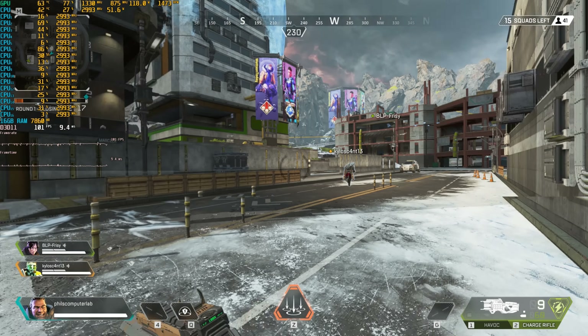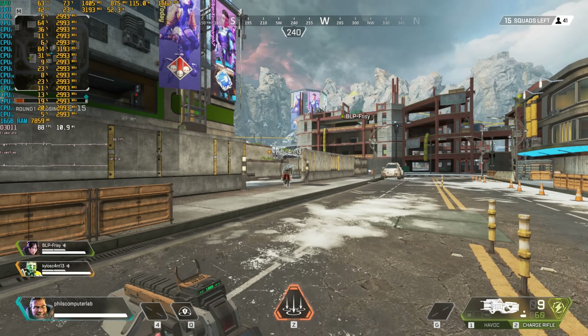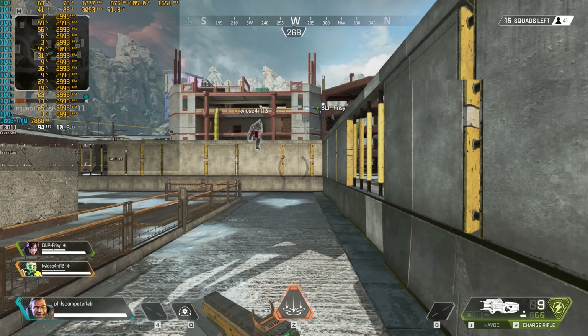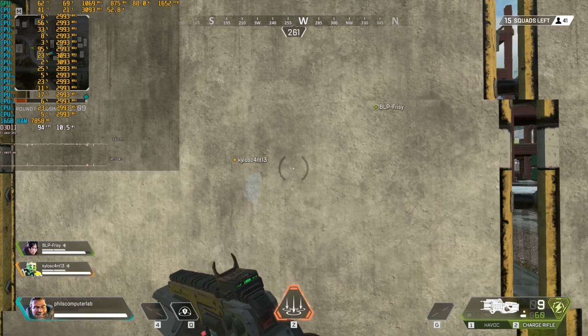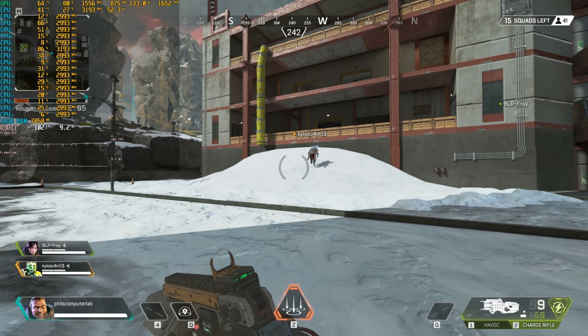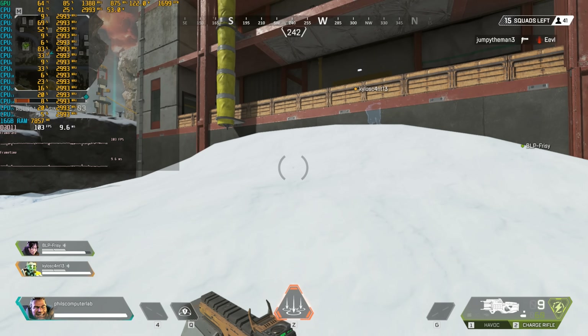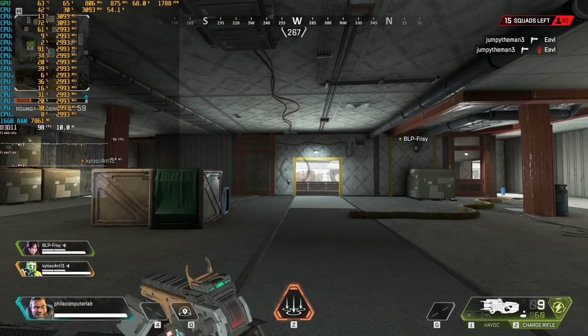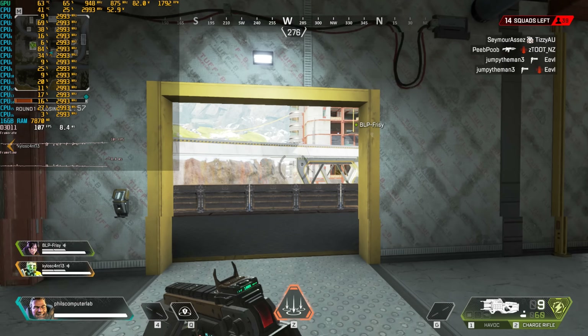Apex Legends seems to be running very well. I cranked up all the details to max and we're getting over 100 FPS while running around, and I don't think it dipped below 60 at any point. So if Apex Legends is a game you're enjoying, you can put together a cheap budget machine using this processor.